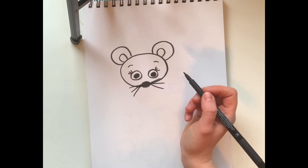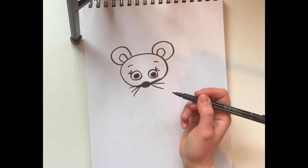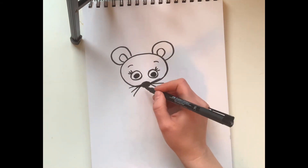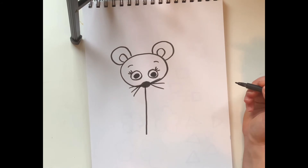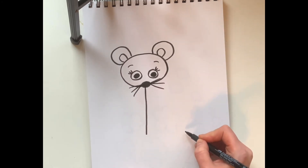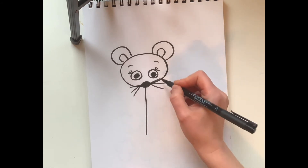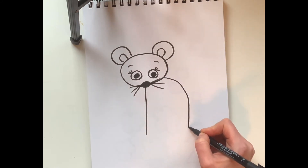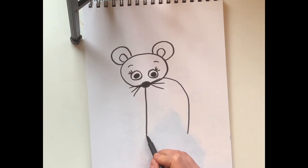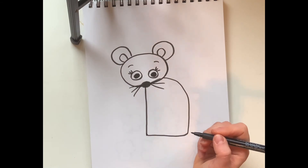Mouse head complete! But unlike our teddy bear that we did a while ago, we're doing the whole body this time. Right here at the nose I'm going to come down with a straight line — that's gonna be the start of the body. Then I'll ghost draw first — kind of where those whiskers are — we're gonna draw a curved line for the back of the mouse's body, and then close it up.